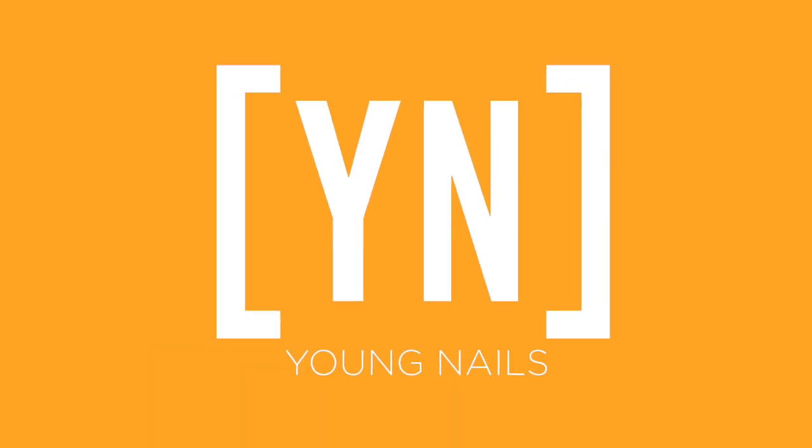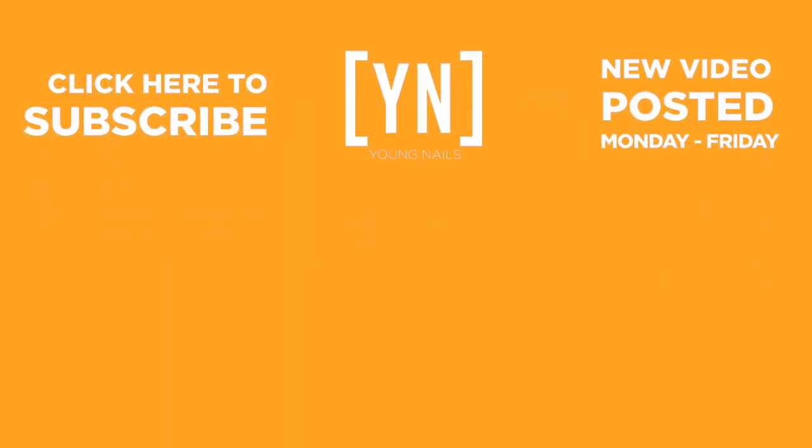That design, that color combination, and those patterns — what a great look. Perfect for summer. Thank you for being on Nail School. We'll see you next time, hopefully.